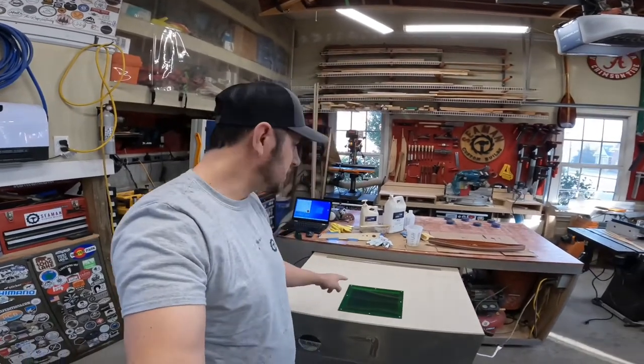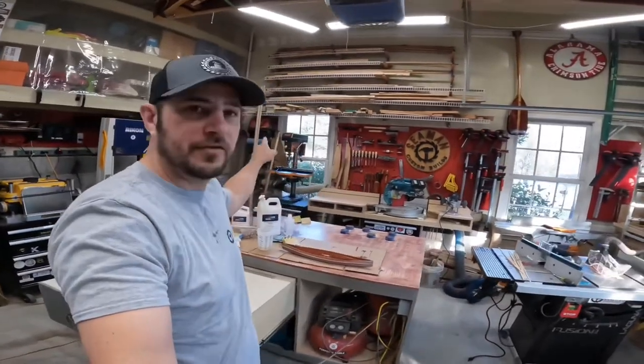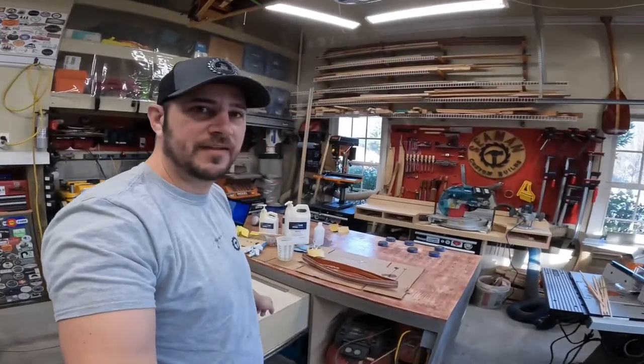I've got the board in the engraver here, putting a little logo on it. While I do that, I'll clean up the router, the drill press, and the other things I used to get that done.